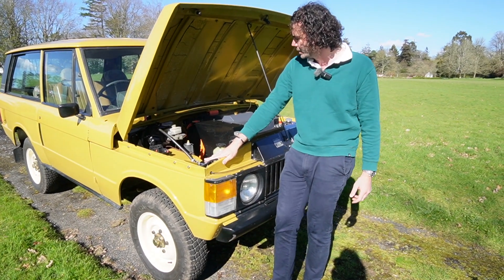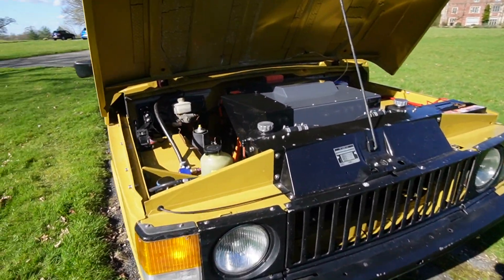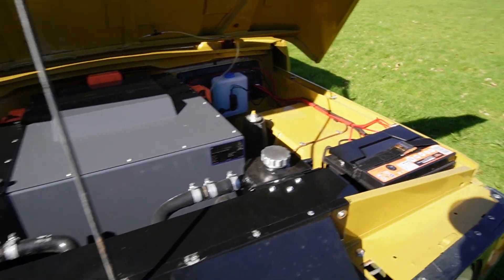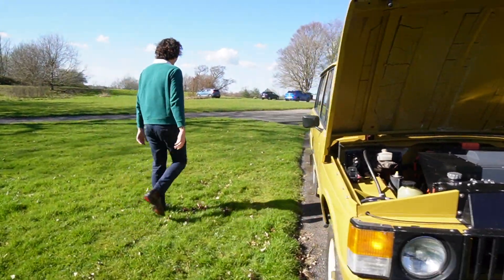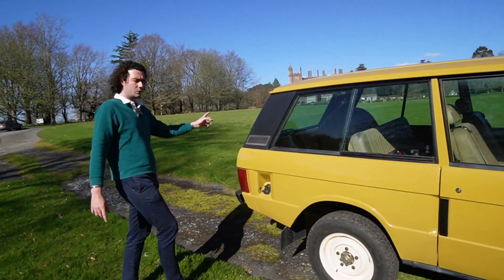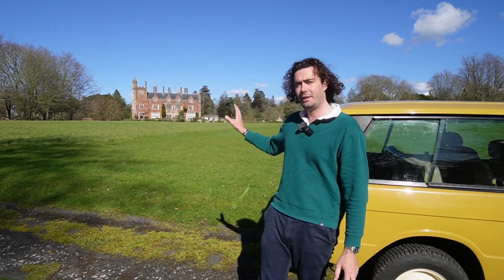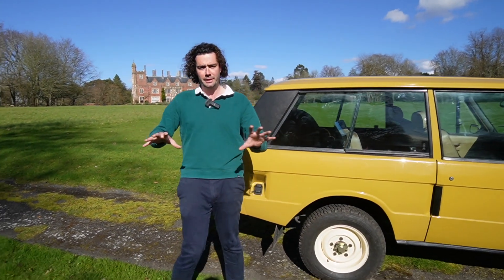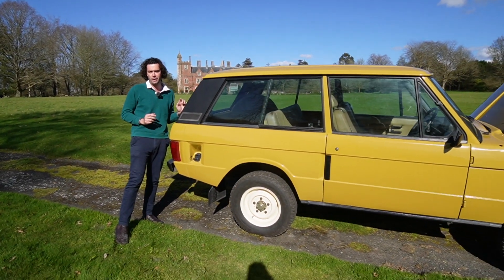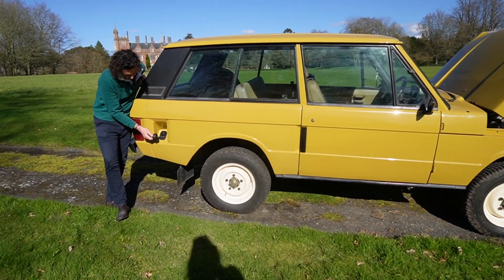Other than that, those are the basics of under the bonnet - you can see it's pretty tidy, we're quite pleased with this one. Coming around this side, we're actually at a beautiful hotel - Horsted Hotel or something like that - very nice background. We're just pretending we might go for a meal, but when you're driving around one of these, people don't really stop you.